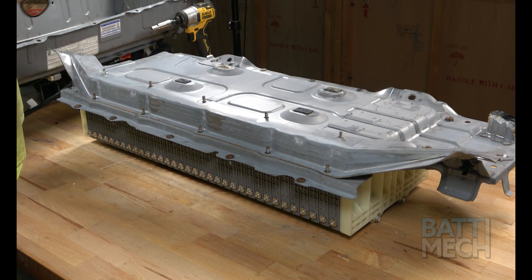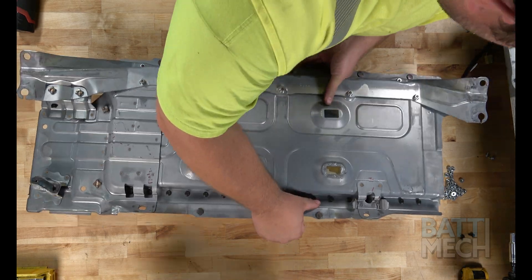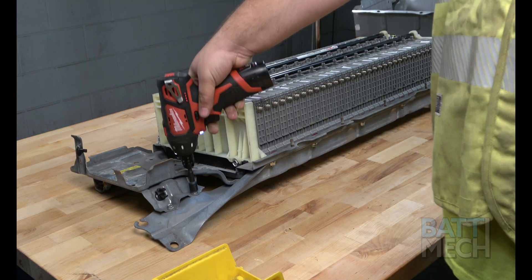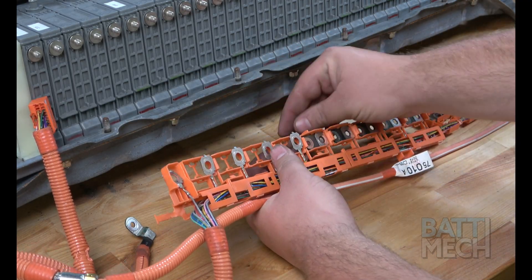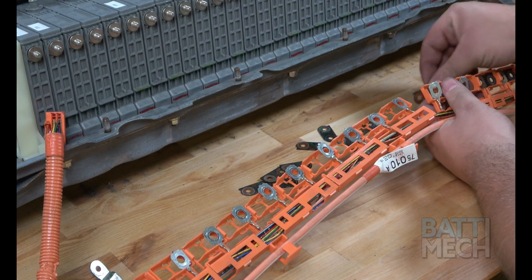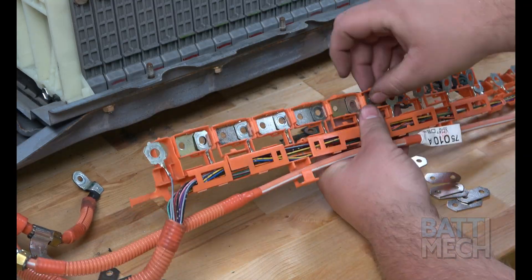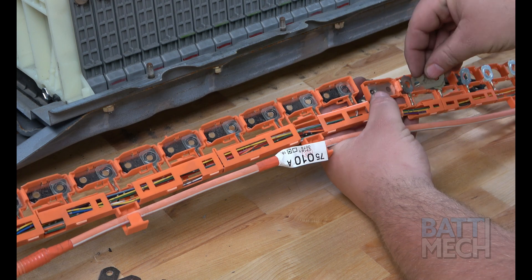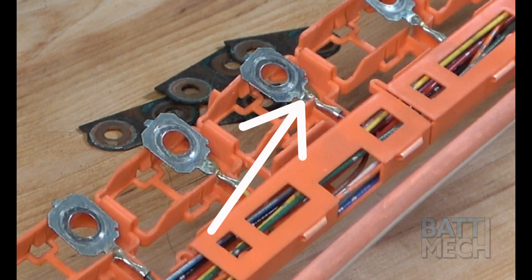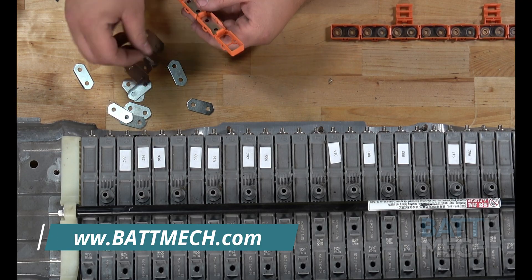Once the modules are attached to the case, you'll reattach the metal bracket as shown here. Next, you'll need to flip the battery pack over, then finish attaching the metal bracket with these two screws. The next step is to replace all your old corroded bus bars. BATMEK has supplied brand new nickel-coated bus bars with your battery pack purchase. The old bus bars are located within the orange wiring harnesses. This step is critical to ensure the battery will work at peak performance and won't fail due to corrosion. Be sure to take extra precautions not to break a terminal when removing or replacing bus bars. If you happen to break a terminal, never fear — BATMEK.com sells replacement wiring harnesses for this model battery.